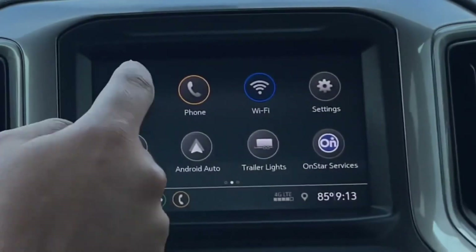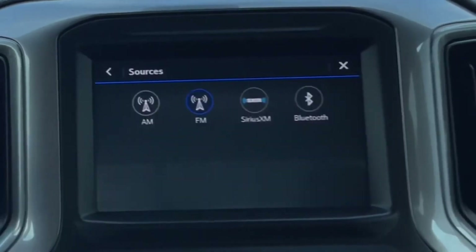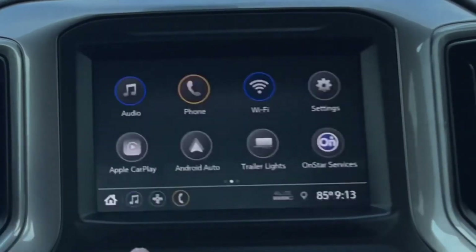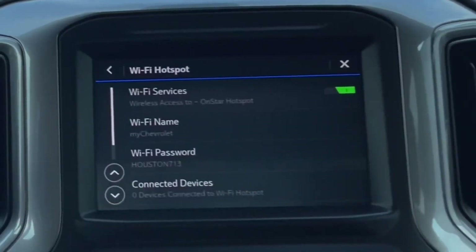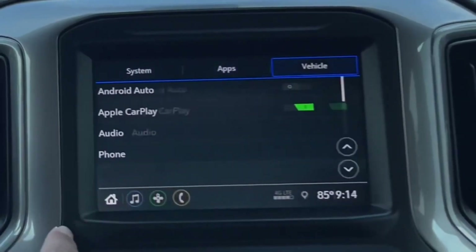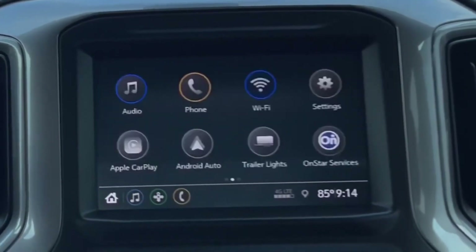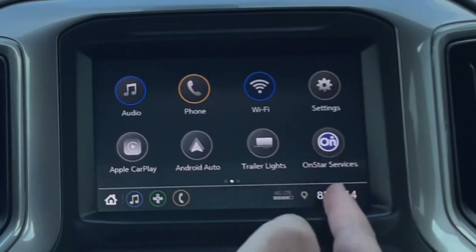On the screen you have audio with AM, FM, SiriusXM, and Bluetooth. You also have phone connection, Wi-Fi hotspot, fully customizable settings, Apple CarPlay, Android Auto, trailer lights, and OnStar services.